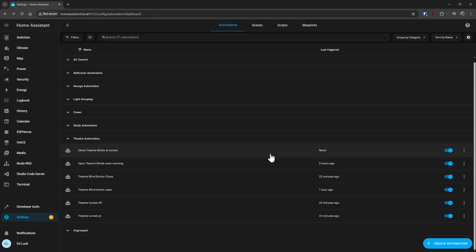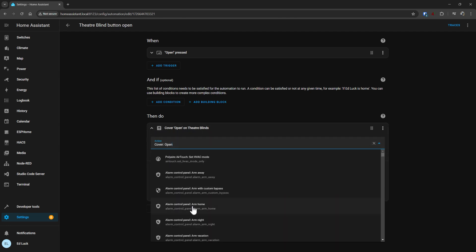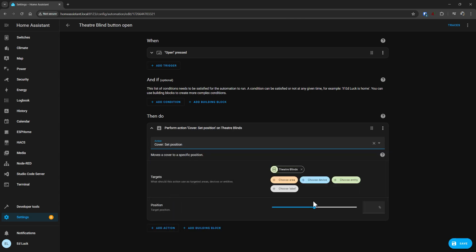Actually it should be 'theater blinds button open'. Basically what we do here is we set the position, and we could set that to say 85. There you go, pretty simple.